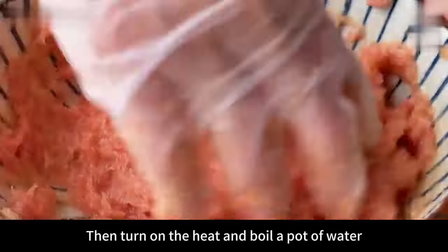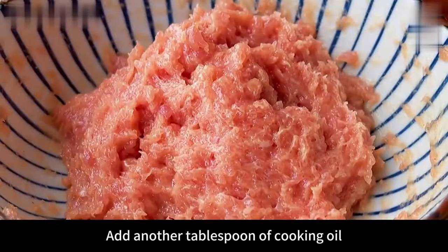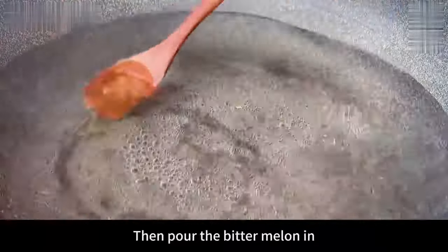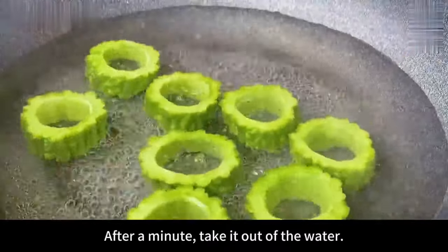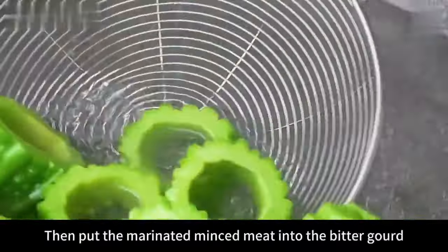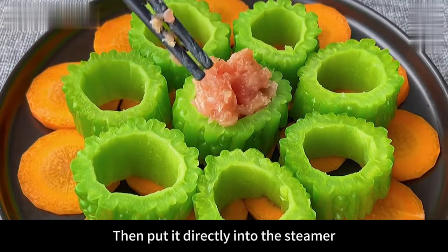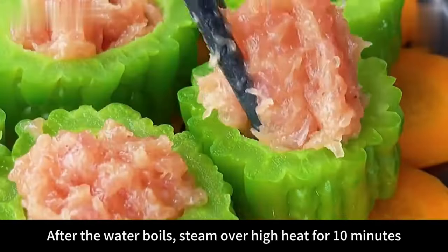Turn on heat and boil a pot of water. After boiling, add a pinch of salt and a tablespoon of cooking oil — oil prevents the bitter melon from discoloring and keeps it emerald green. Pour in the bitter melon and blanch for one minute to remove oxalic acid, then take out. Don't blanch too long. Place the blanched bitter melon pieces one by one on top of the carrots, then fill each piece with the marinated minced meat. Place directly into the steamer, close the lid, and steam over high heat for 10 minutes after the water boils.